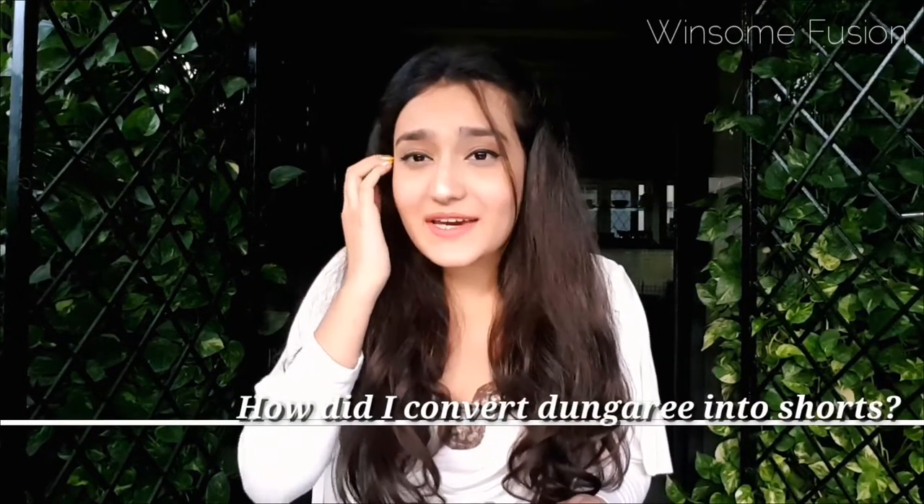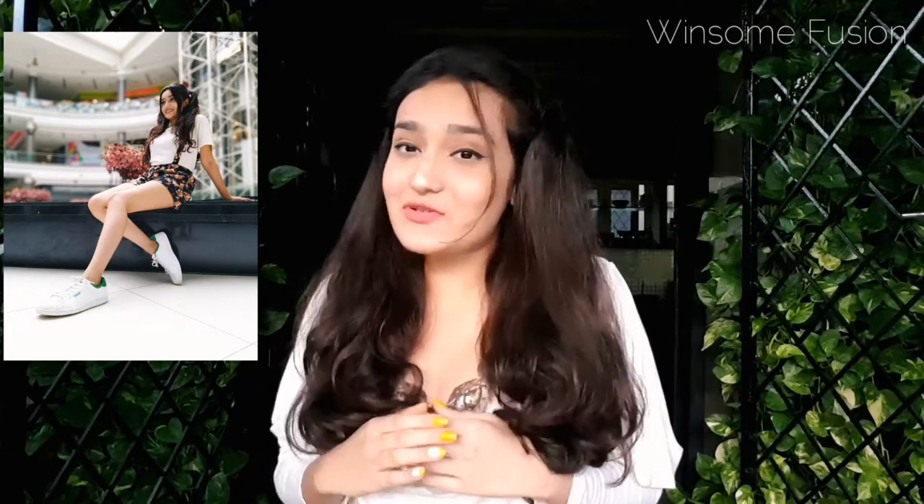Want to know my other look? Let's get into it! This look is shorts with suspenders. You must be wondering how I converted a dungaree into shorts — it's quite easy! I tucked the upper part of my dungaree into my shorts, and all I had were the dungaree suspenders, so I clipped them onto the front side of my hot shorts and was ready to drop a bomb with a retro look.